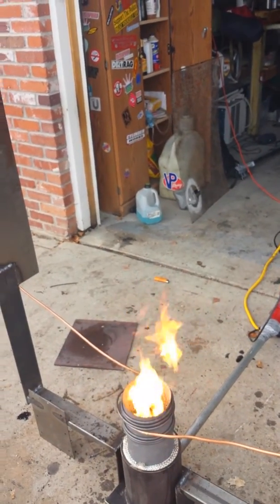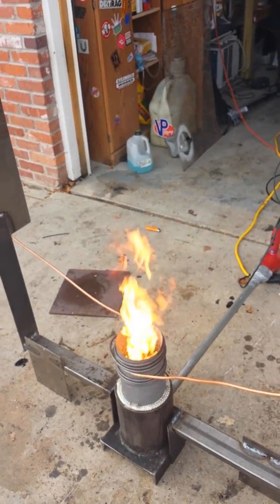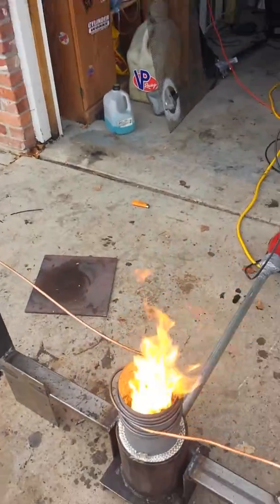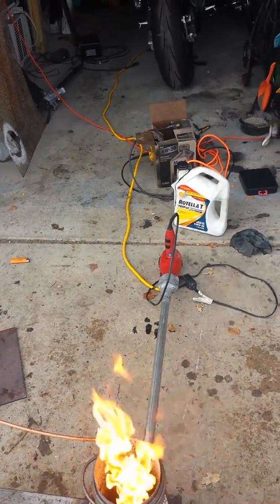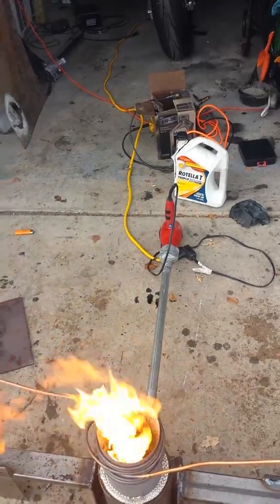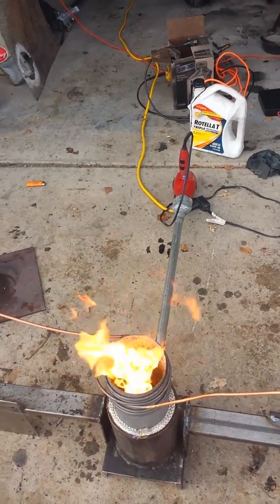So far it seems to be working okay. I use quarter-inch copper tubing since it's the cheapest, but looking back I kind of maybe would have wanted to use 3/8-inch, because on the colder nights that oil and glycerin has a tendency to not want to flow. So anyways, it works alright for now.